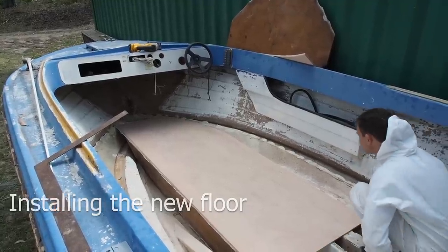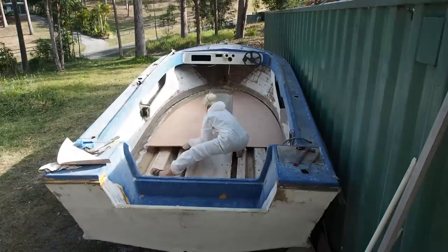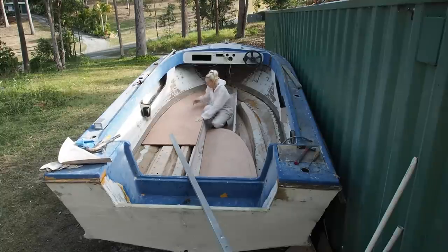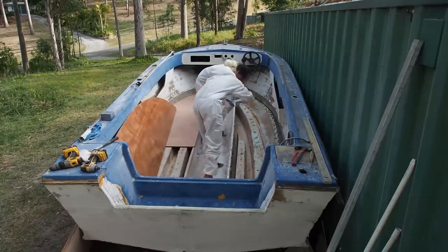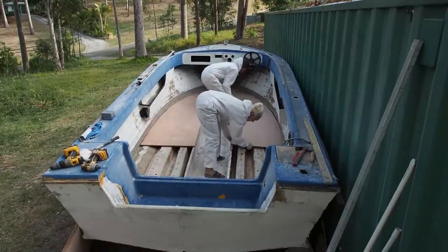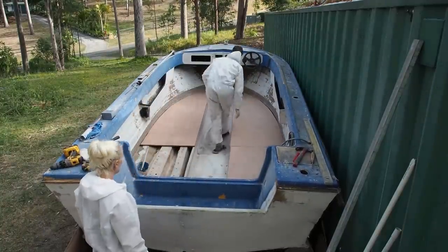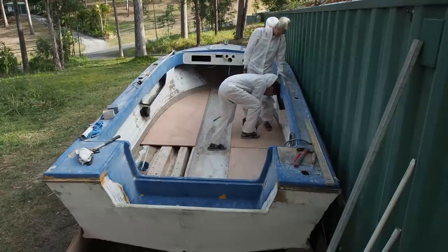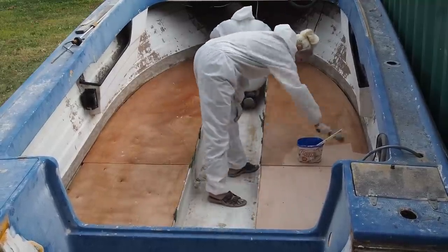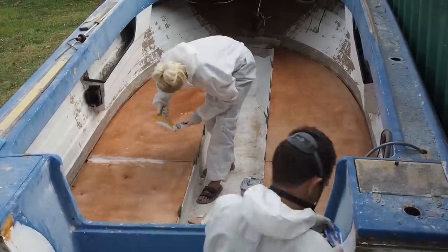We decided to use 15mm marine ply instead of the standard 12mm, just for extra strength. We dry fitted the sheets into position and marked where the stringers were located. Satisfied that the floor fitted perfectly into position, we resin coated the underside of the floor before it was glued down and screwed. The floor was then given a resin coat and the joint on the floor was bogged up.